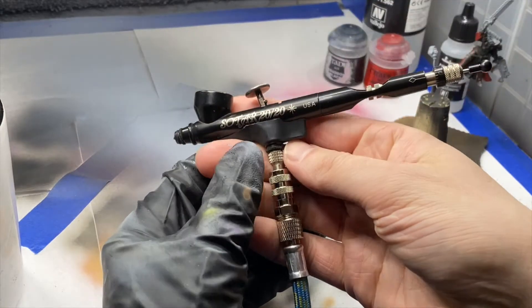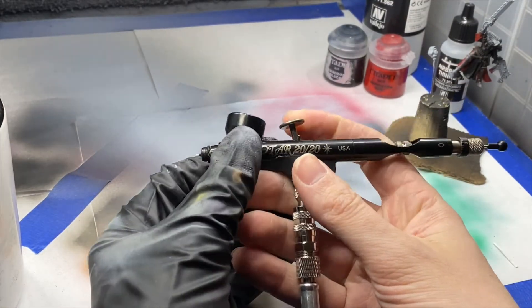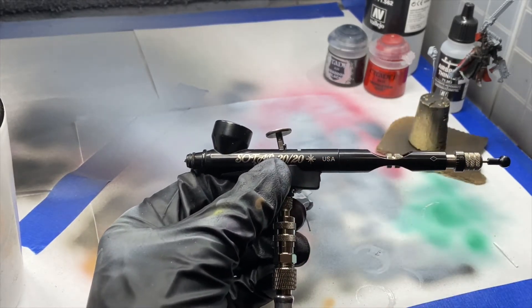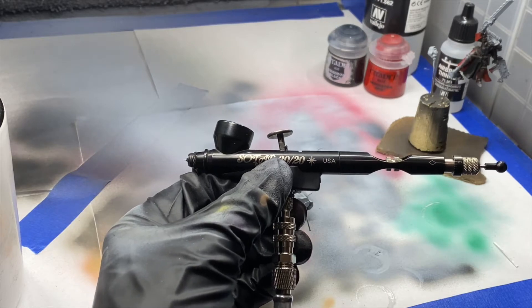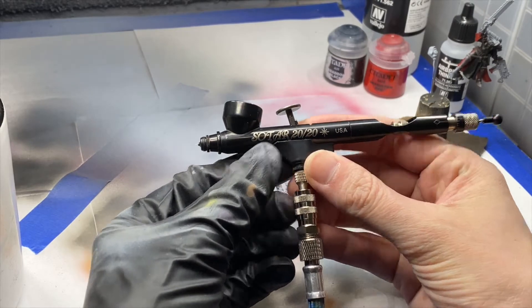I'm going to be using my Sotar 2020 today from Badger. It's just a little more accurate than my Patriot. I didn't want to switch the needle in my Patriot — I could have done that, but I'd rather just use this.